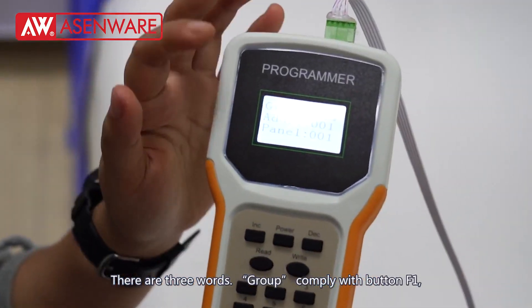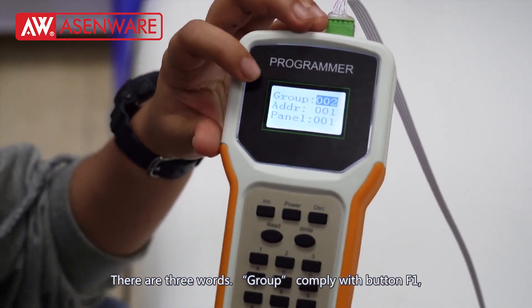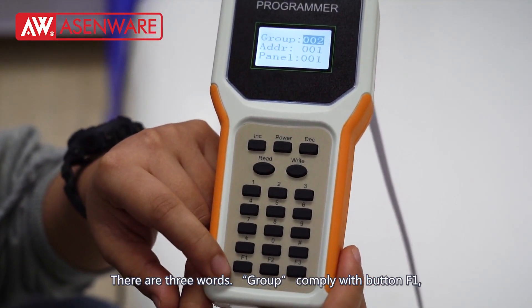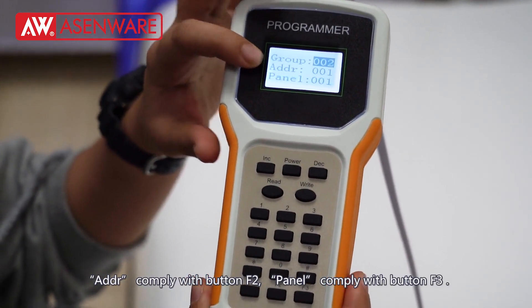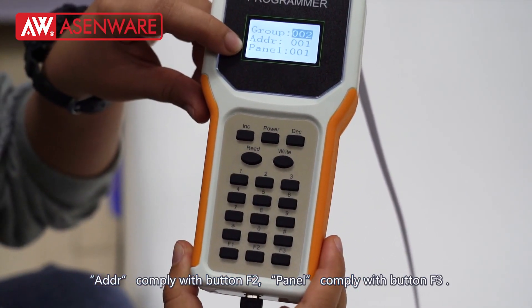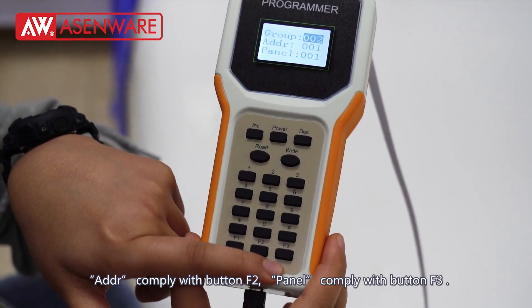There are three options. Group — configured with button F1. Address — configured with button F2. Panel — configured with button F3.